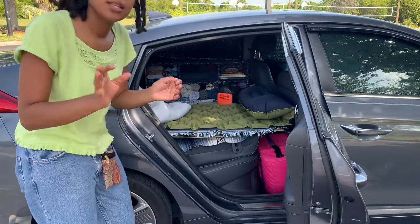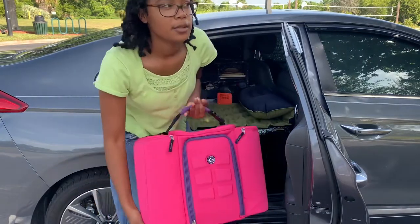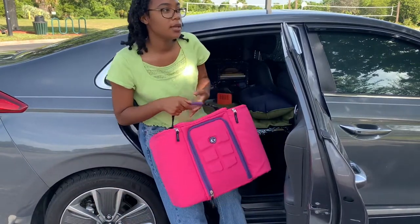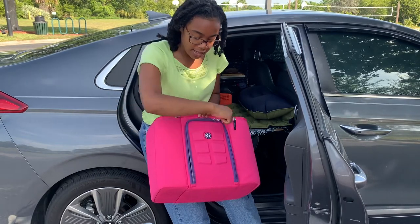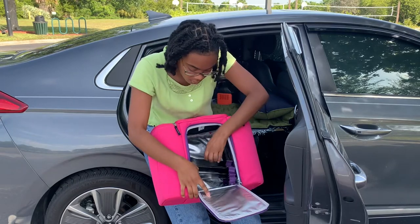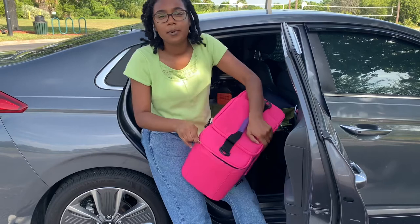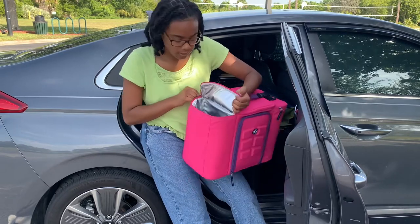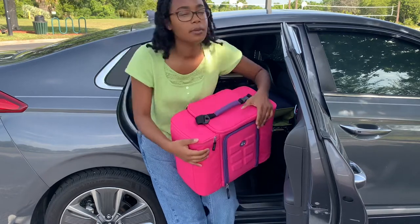Then on this side is where I'll be keeping my food. This is going to be like my little refrigerator pantry type thing. I wasn't sure if I was going to put ice in this little compartment — it goes up like this. I'll primarily be eating plant-based, so I would just have brown rice, pasta, and canned beans for the most part.